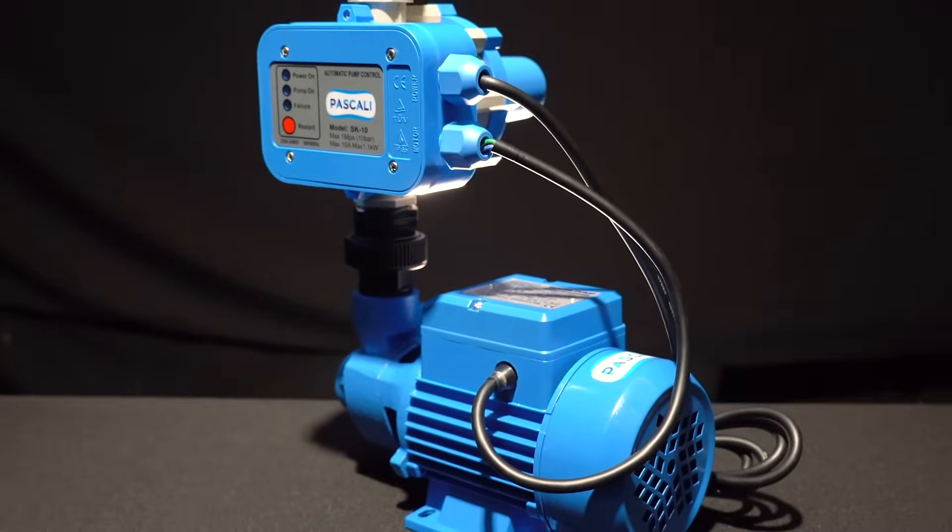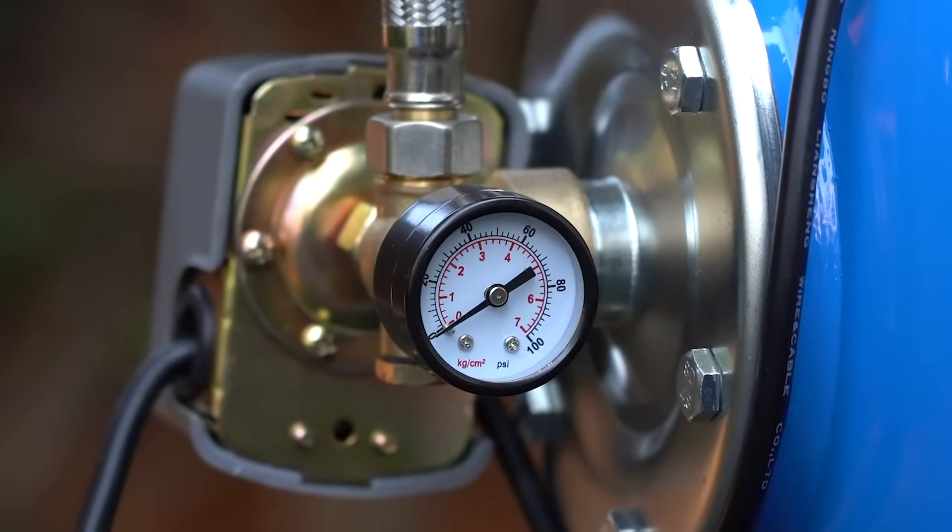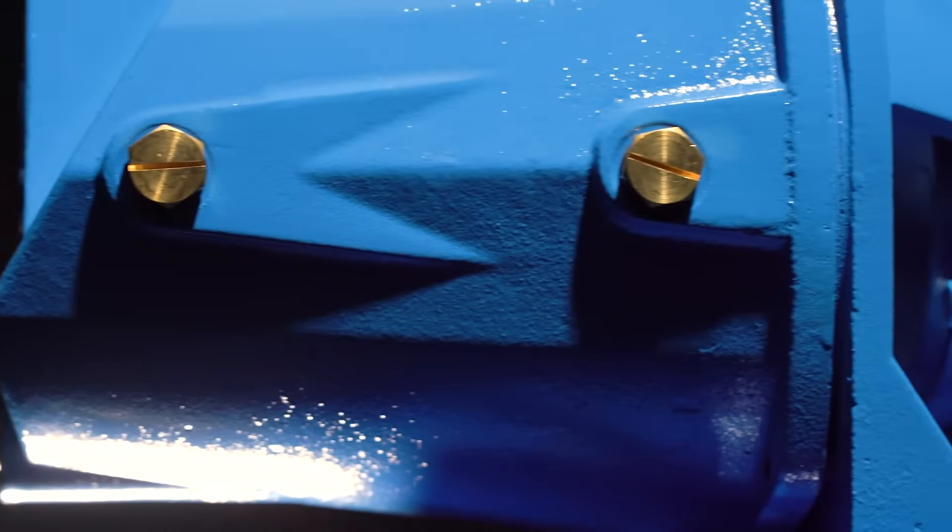Another thing about Pascali pumps is the impeller — we don't use plastic inside our pumps at all. It's either a brass or stainless steel impeller. So if a small stone comes through, it will be ejected out. If you have a plastic impeller, it might be damaged, which would reduce the pumping capability of the pump. That's why you need a specialist and the best product.